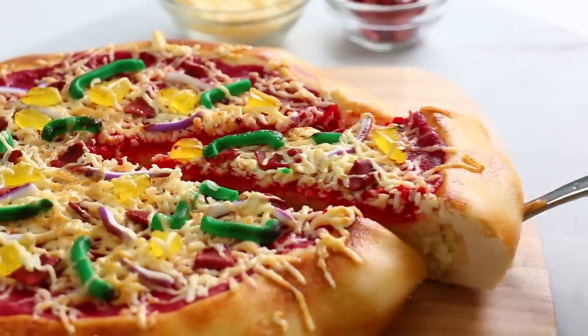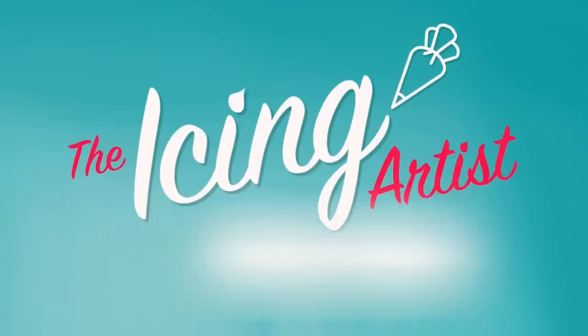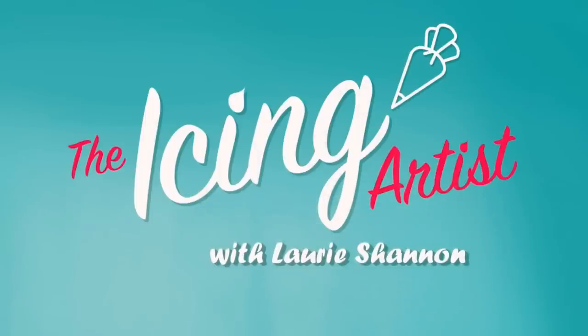I bet you can't make it through this video without wanting to order a pizza, because that's what we're caking this week. My name is Lori and you are watching The Icing Artist.